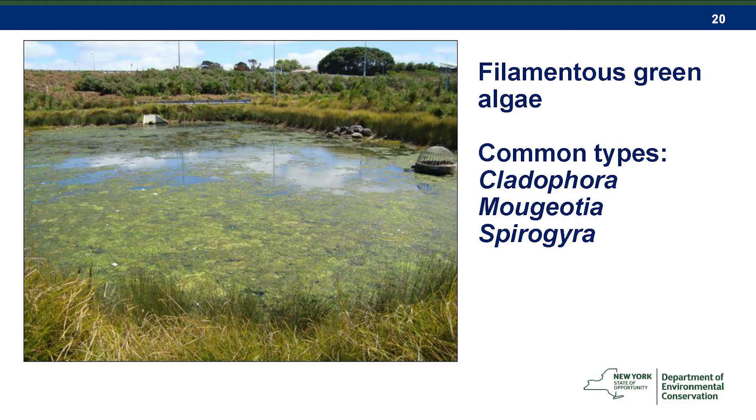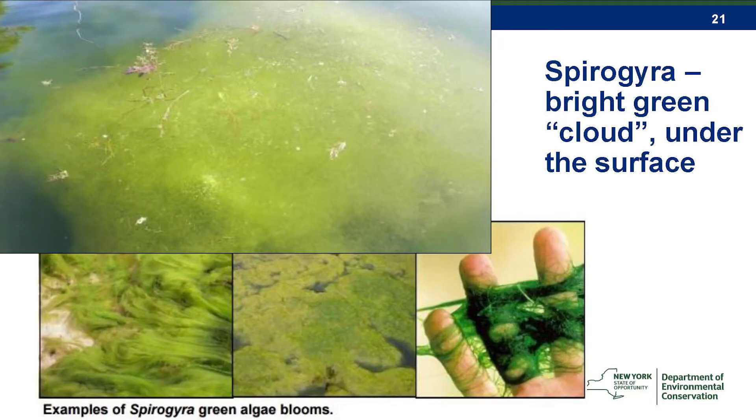There are many different kinds of filamentous green algae. The best rule of thumb for identifying it is if it looks like you could go out and scoop it up with a pitchfork, or if it's silky or bubbly — if it looks like something you could grab out of the water, it's probably not a cyanobacteria HAB. Remember, we're talking about microscopic cells. Those don't have any structure and don't hold together, whereas filamentous green algae often does.